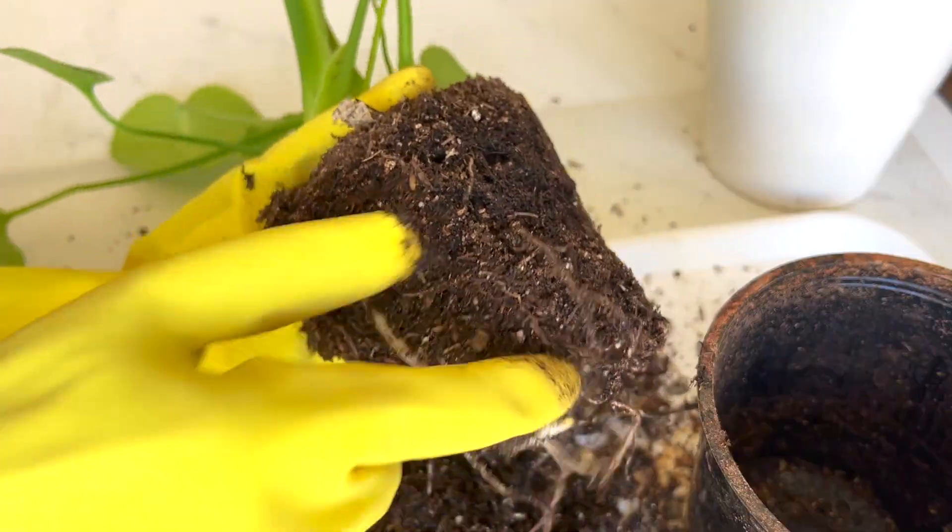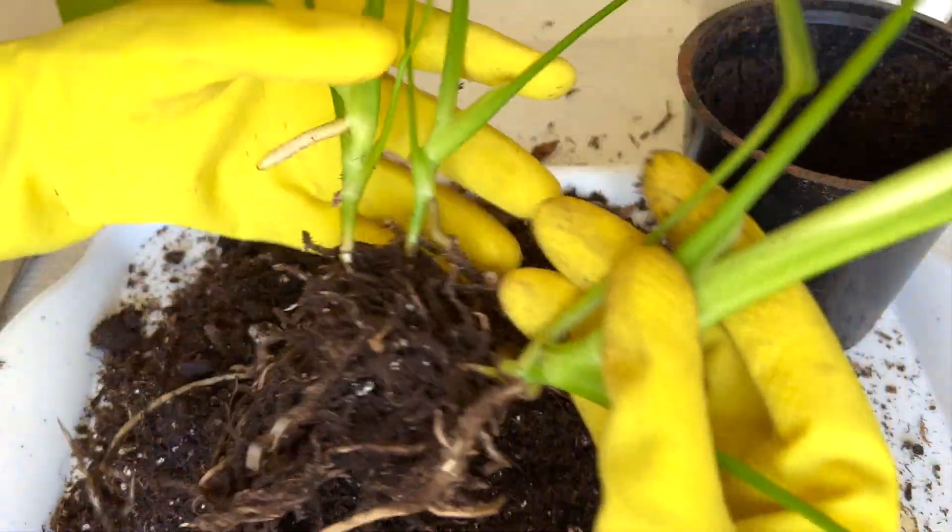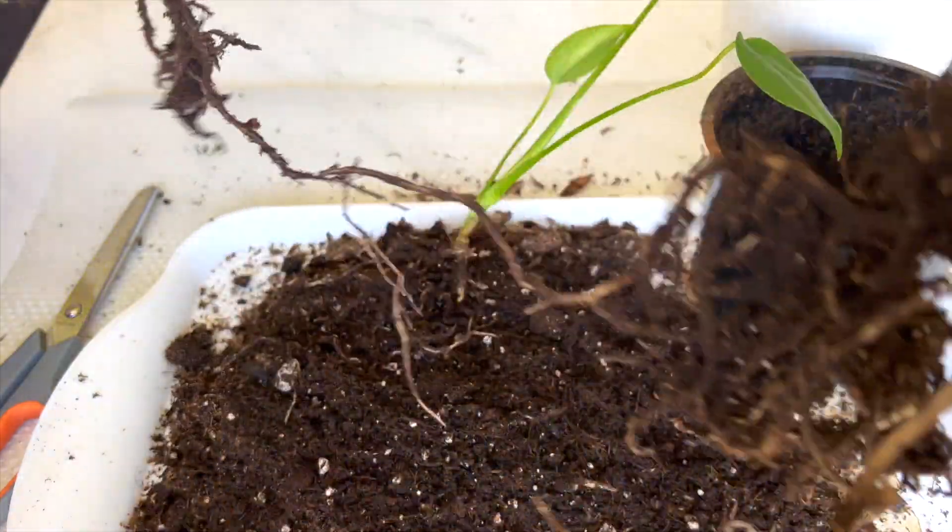Still, I want to make this one sit a bit lower into the soil mix and get the one aerial root inside the soil mix.